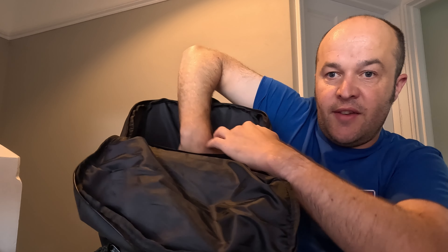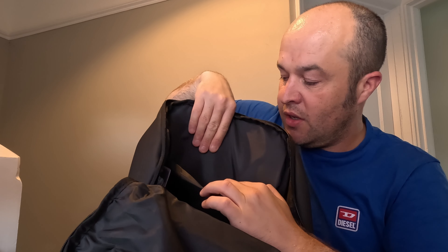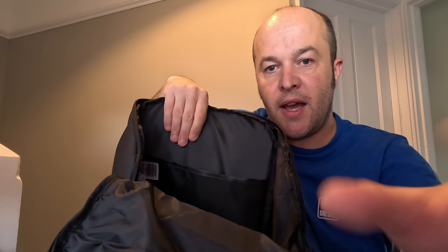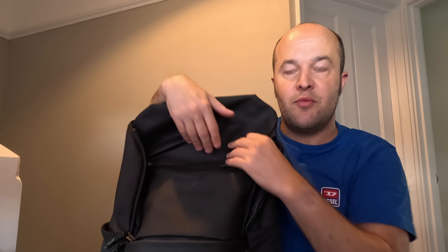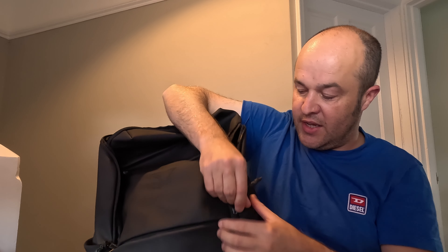It does have an insert that's probably suitable for an iPad, a Kindle, or a notebook or something like that. But really the main essence of this is the one big pocket - I imagine that's where my towel is going to go, my change of clothes etc when travelling into work, and anything else I might need to carry.